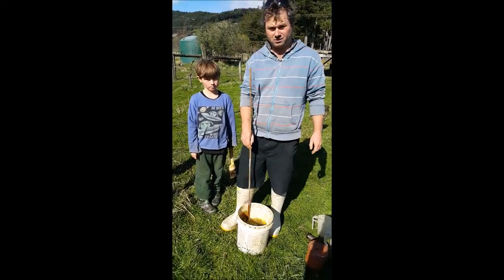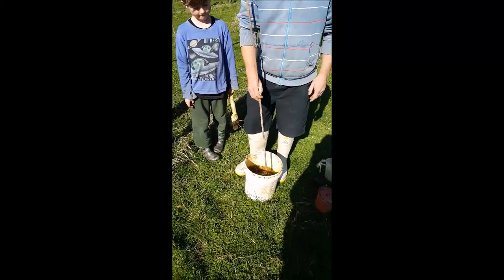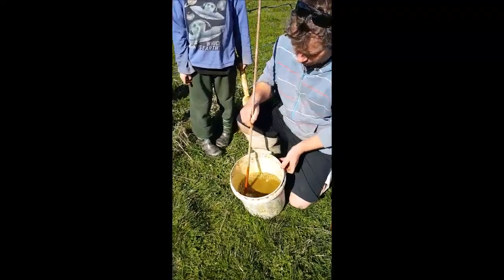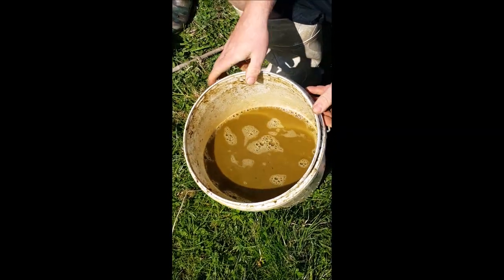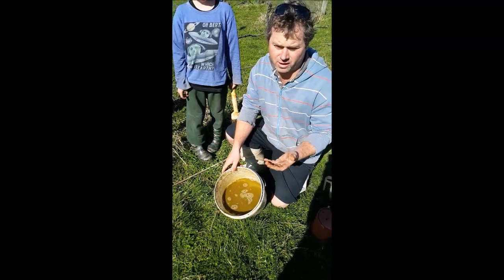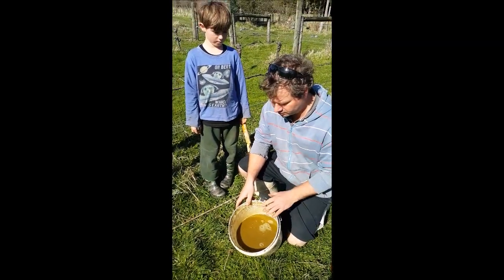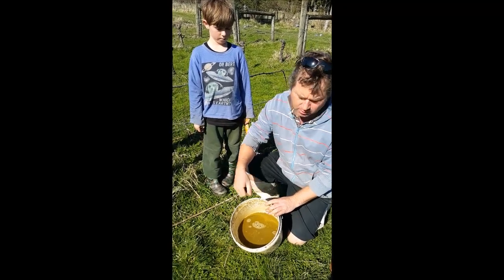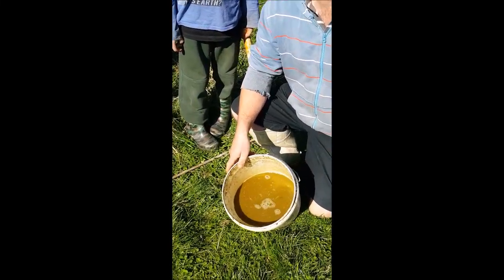We've now been mixing this for about 20 minutes and this is the mixture here, looking really good. We would have started with probably about a hundred thousand beneficial microorganisms in here, and after mixing and dynamising it like that for about 20 minutes, we would have maybe a million beneficial microorganisms.